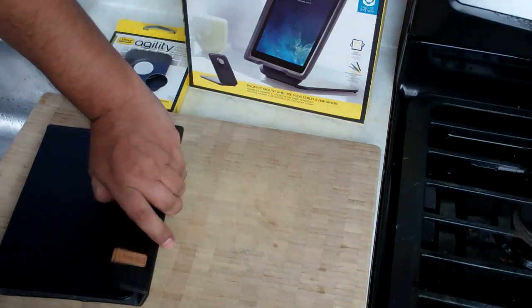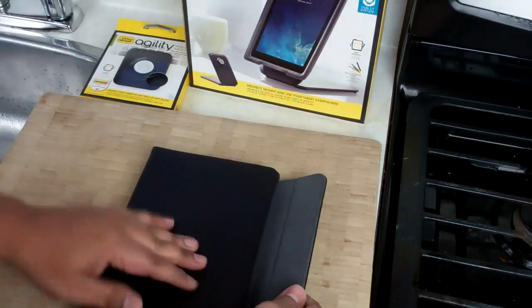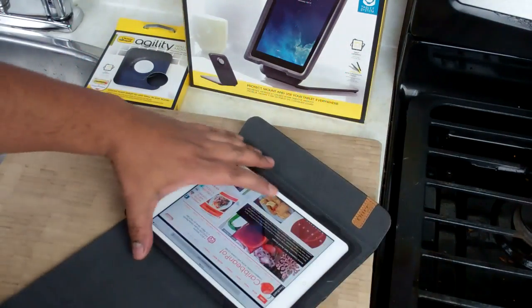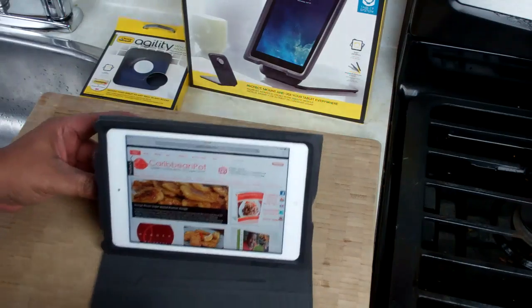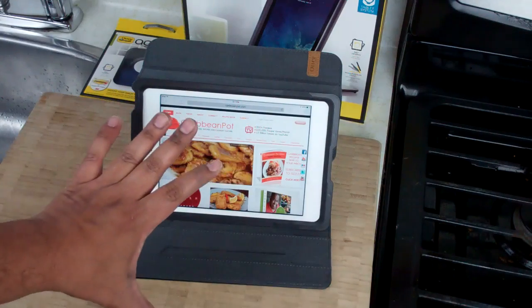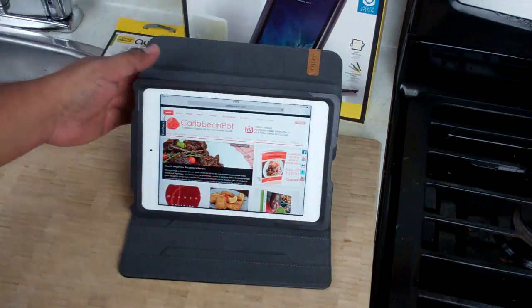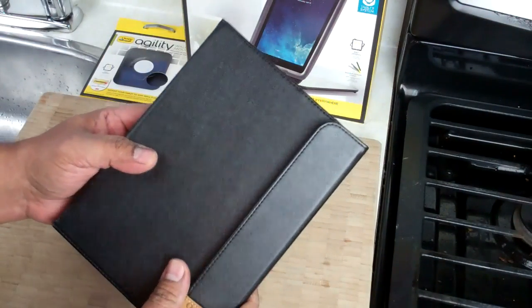The other part that I have here is the portfolio. This goes on there and it's a beautiful leather case. Again, it acts as a protector. The other cool thing I like about this case is you can use it — in my case, I use it to watch videos at nighttime when I'm in bed. So it's like a typical laptop setup; it comes up, closes, and it's ready to go with you wherever you're going.